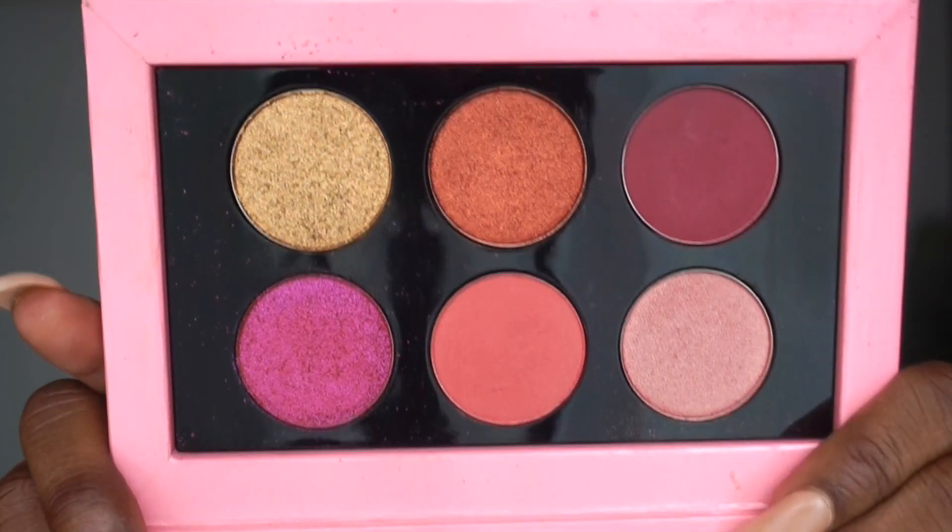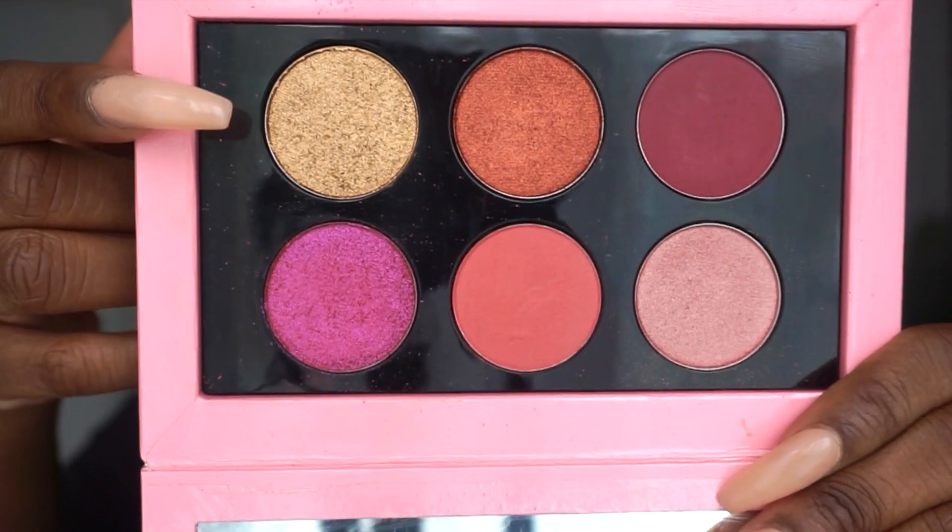Look at the palette — it's a beautiful design. I love the rose theme with the little gold detailing. One thing I will say is the packaging feels quite cheap; I feel like they could have done so much better. It comes with six shades and a total net weight of 12 grams. It has a mirror and a magnetic closure.